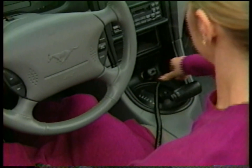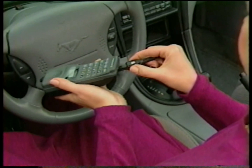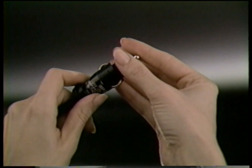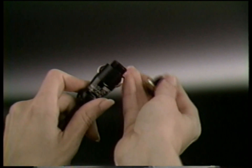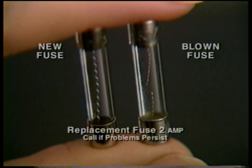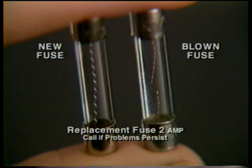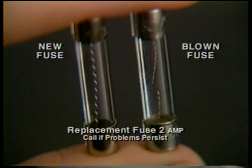If you find your battery is not being charged when you use the cigarette lighter adapter, it may be nothing more serious than a blown fuse. To check it, unscrew the adapter plug. If the filament wires inside the fuse are broken, replace it. While replacement fuses are readily available, make sure the new fuse has the same specifications as the original.